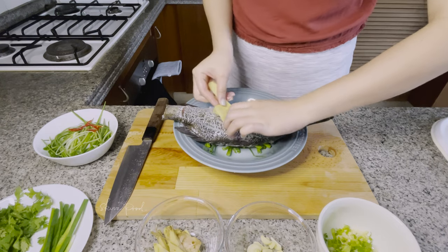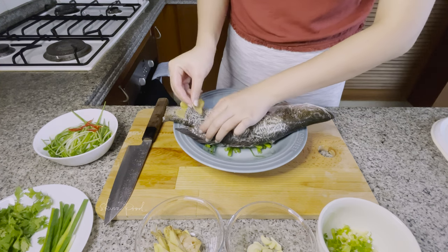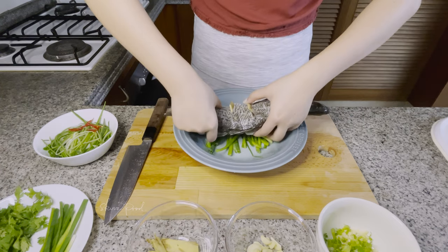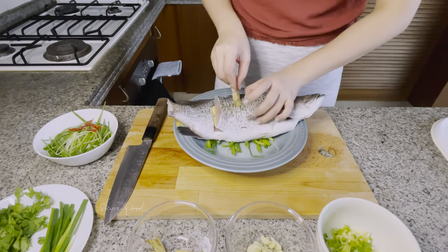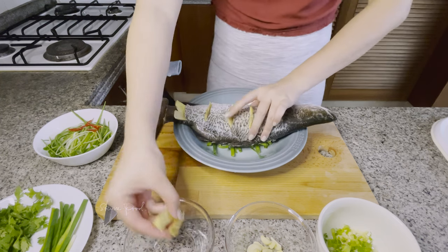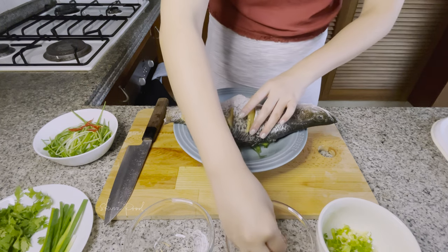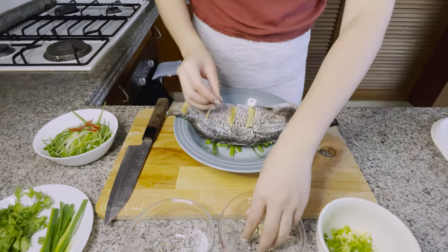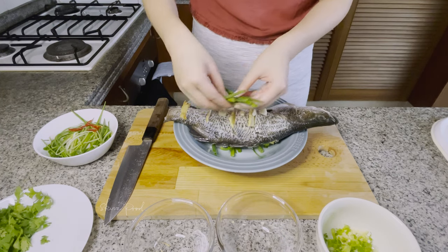Put a slice of ginger into where we scored the fish. Don't forget to put some ginger and garlic in the belly, and of course on top of it as well.